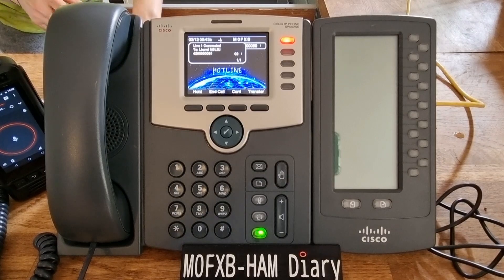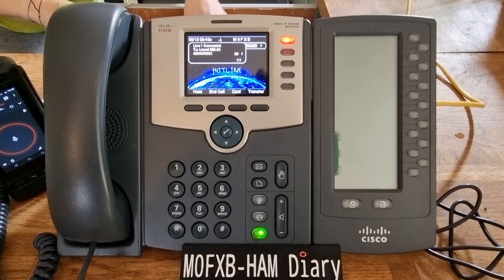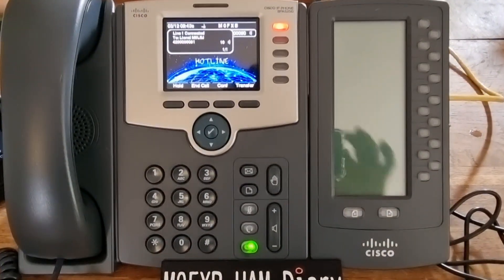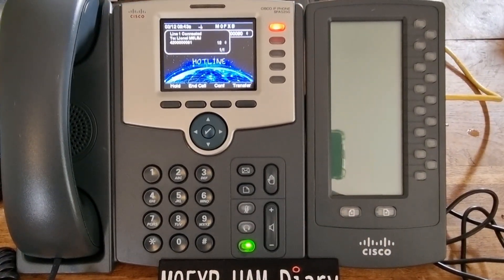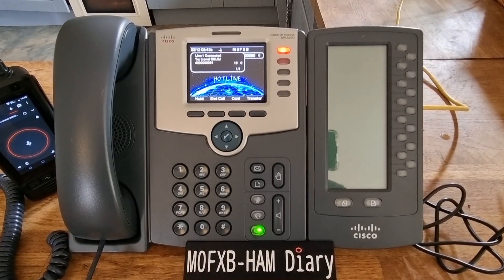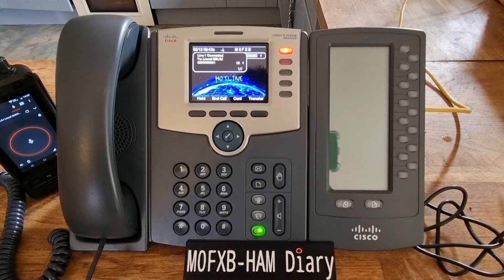Hello, M6 LSJ, Mzero FXB. — This is M6 LSJ, Furnick. I'm on a Cisco IPFO SPA 525G.